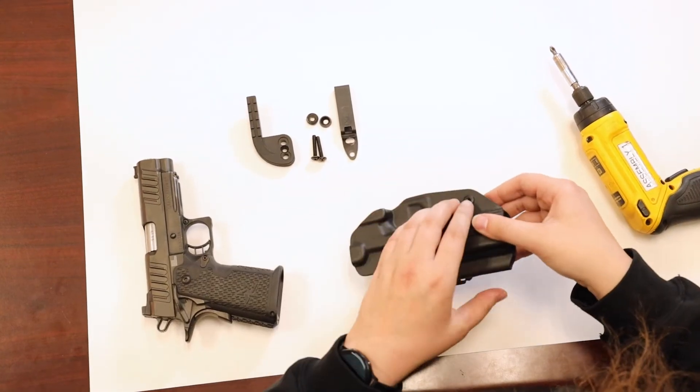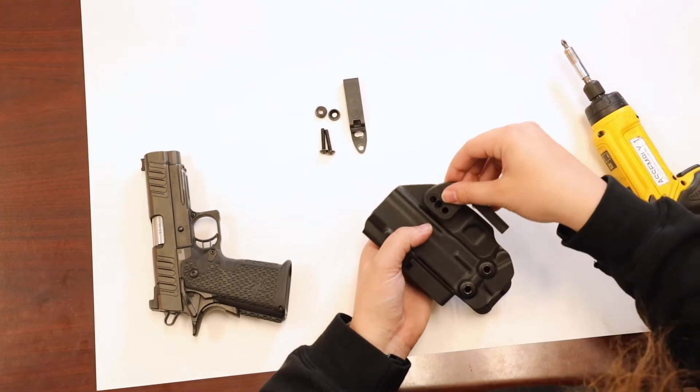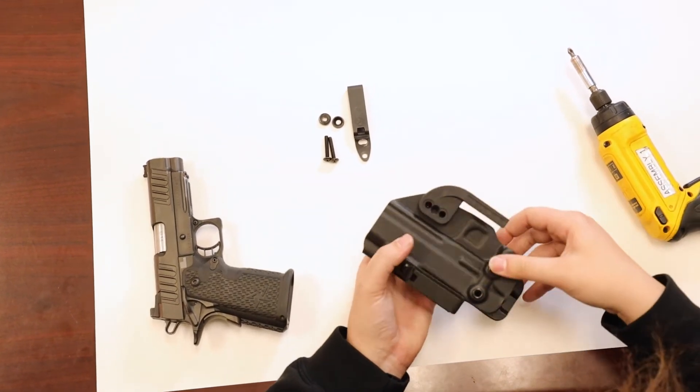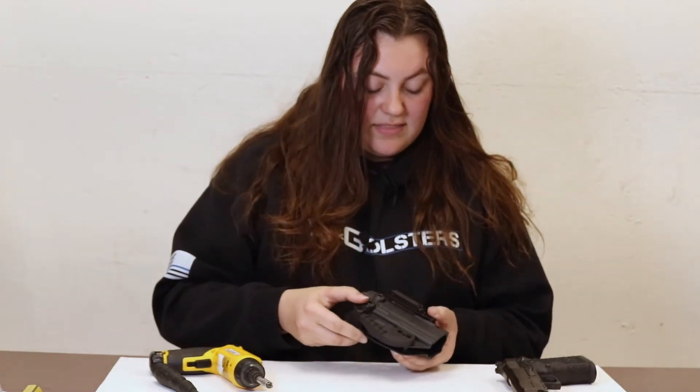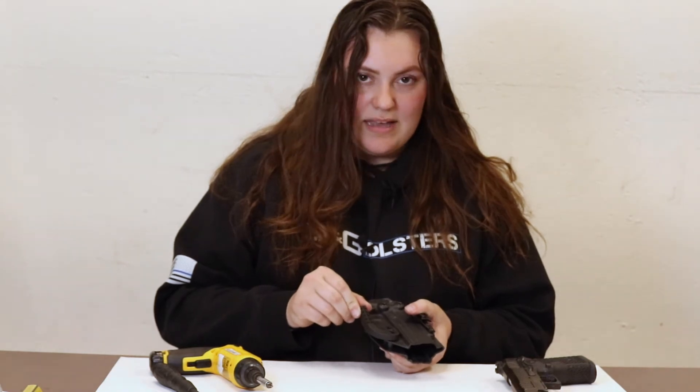After you get that main part set up, you're then going to take your CNG concealment wing and place it on top of the rivets so that the wing slides onto the rivets. What this does is ensure that you have no wiggle and no movement with your wing as you're carrying.